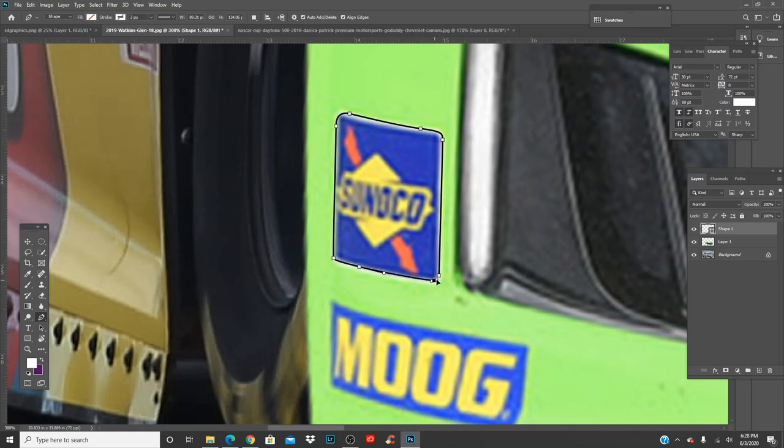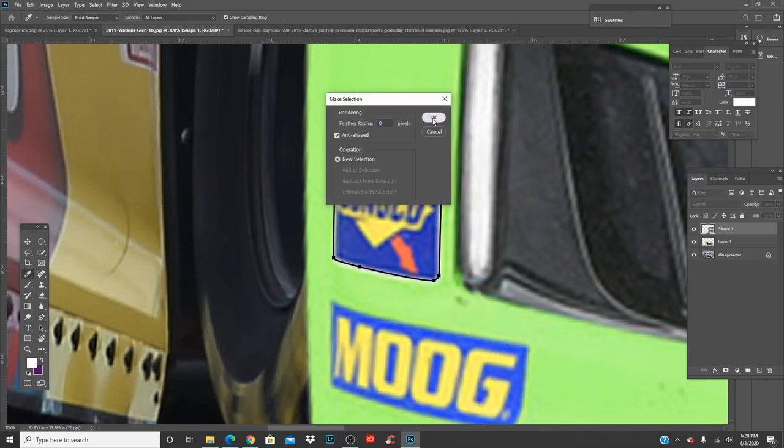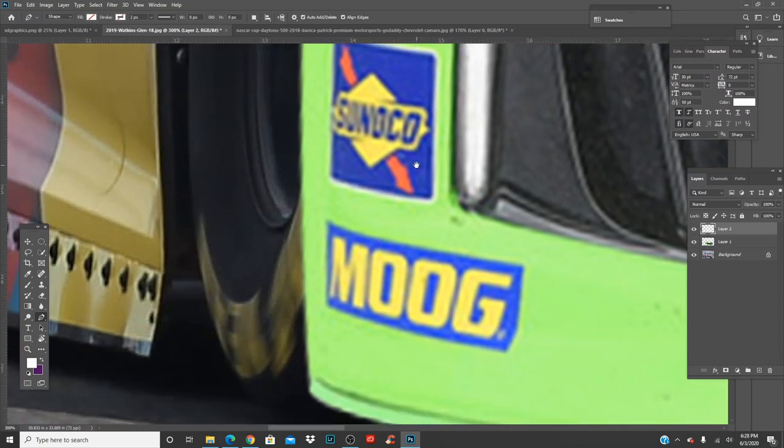Cut that out, make selection, Ctrl+E, and Ctrl+J — that copies it and makes a new layer. You can label them if you want. Cut around here, try to get as little green as you can so you can keep it clean. If you want to skip this part, you can also just paint over it or use the healing brush — J on your keyboard.